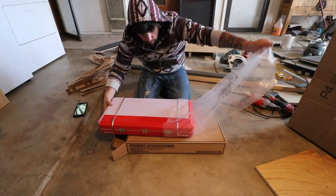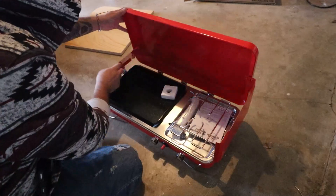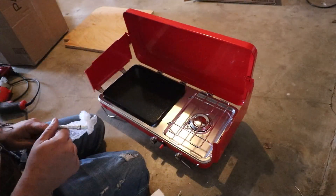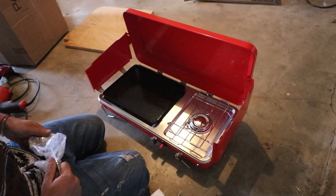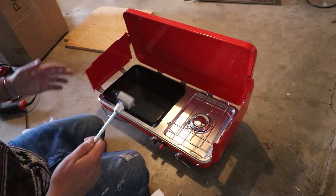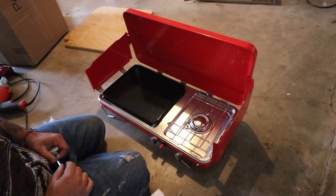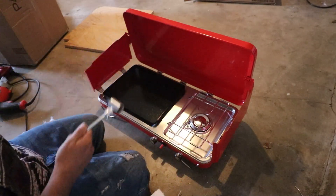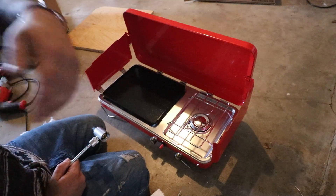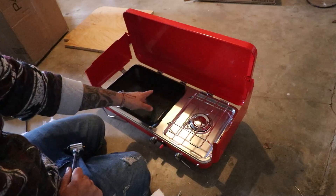I went ahead and got a new stove top for the truck camper. I was looking at some stove tops that were built in, but all the camper stove tops I've seen had really bad reviews and didn't work that well. So I went ahead and stuck with the camping stove. If I wanted to cook in the truck I could, or if I wanted to take the stove out and cook on a picnic table or somewhere else I can also do that.